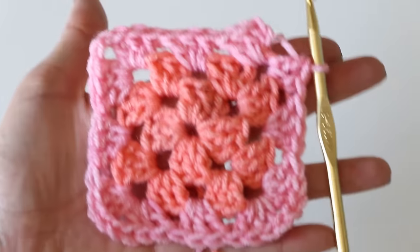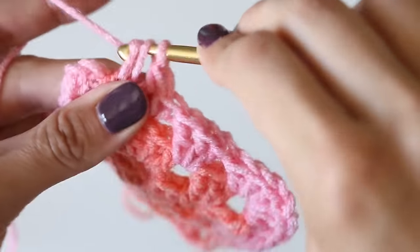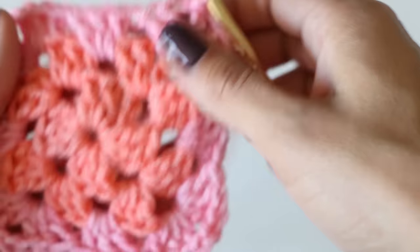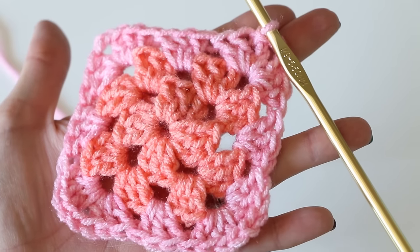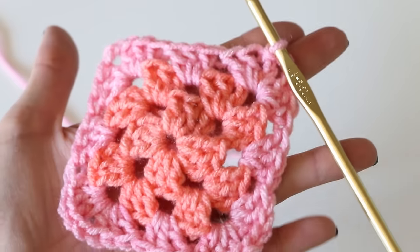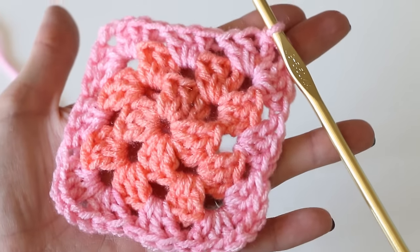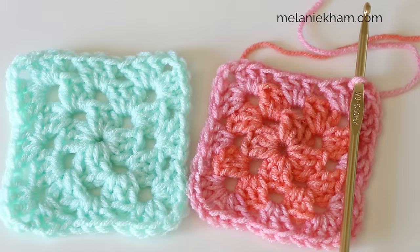Here we are at the very end - I've done my two, we need to do the third, then chain two and slip stitch in that corner. You can see this is a self-changing color yarn - I did not change my colors, this is just how it works out. This is a great way to make a simple granny square without all those tails to weave in. When you change colors you have to weave in all those tails, which is quite tedious. You won't be as precise with your color changes since it's random based on the yarn you picked.